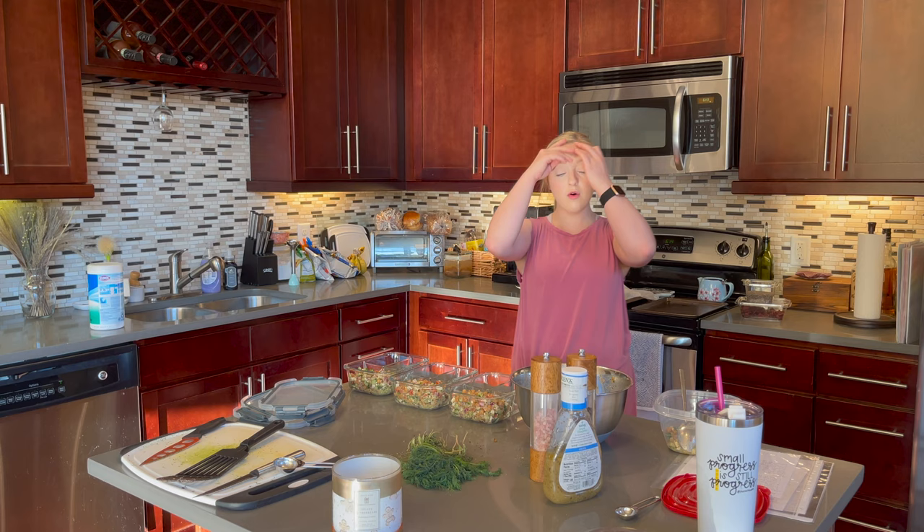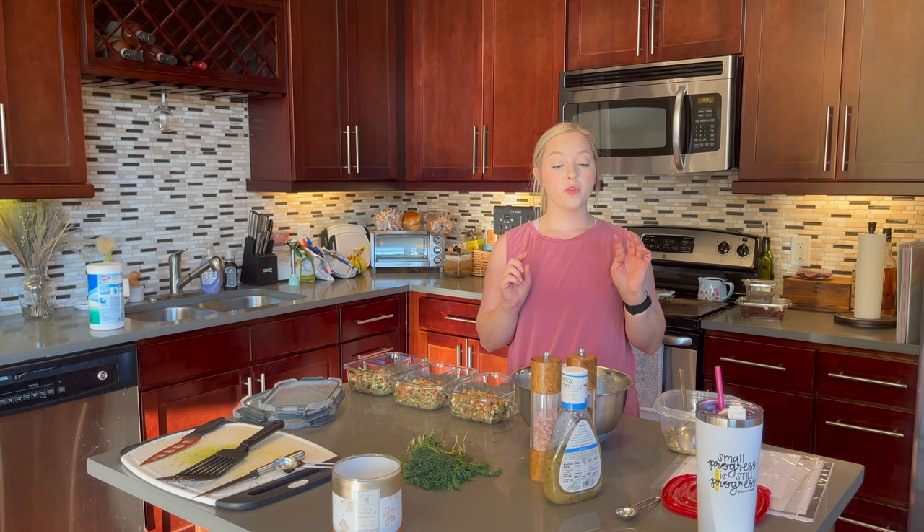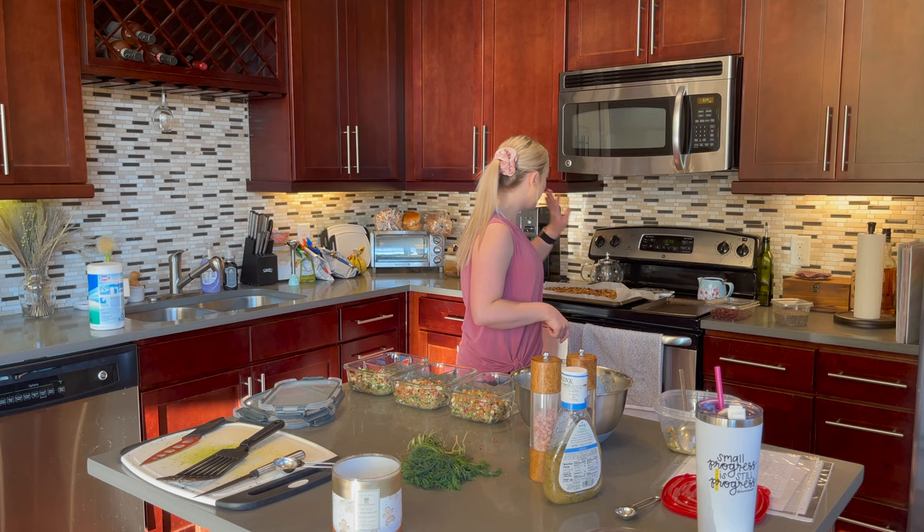Now I'm going to quickly add the dried cranberries and the chia seeds to my granola because I think it's cooled off enough. I need a quarter cup of chia seeds and a half cup of dried cranberries. I'm just going to add them to the granola and mix it up, and that's it — super easy.